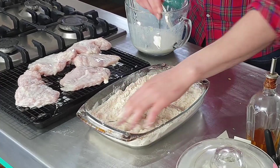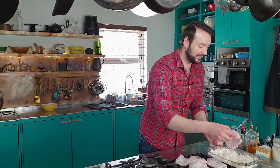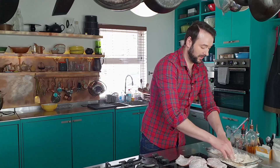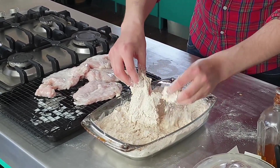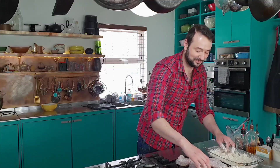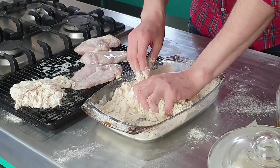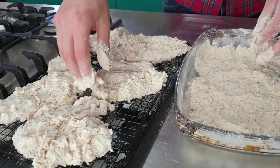Can you see there that it's already started to clump in parts? It's exactly what I want, and it will further as I do the chicken. Just bury it, scrunch it up. Make sure every bit of that chicken is coated, and shake off any excess. Lay it back on - you can see where it's going to be crispy. And then I'm just going to repeat this with all my chicken.